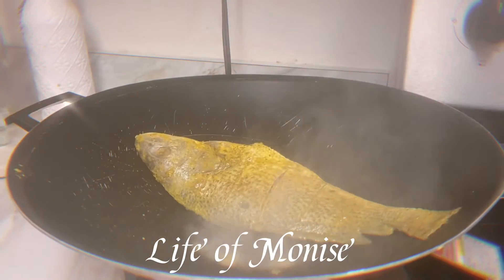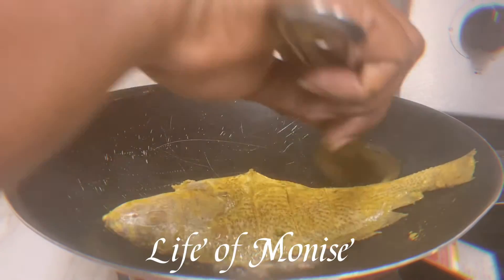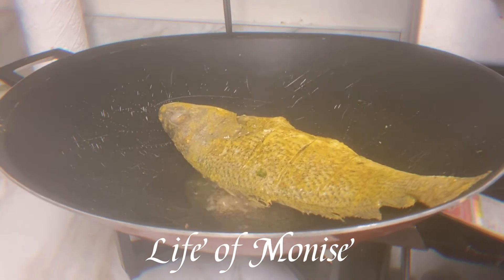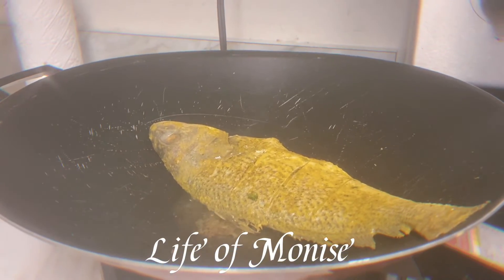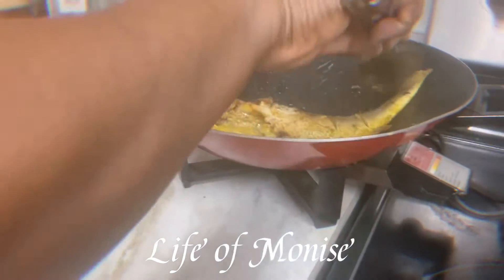We start with this fish — this fish has been seasoning overnight with Haitian spices, along with all the dry spices you like to use. You can use whatever seasoning you have. I also used squeezed lemon juice on it and some hot pepper sauce. If you've watched my videos before, this is the same seasoning I've been using on all my fish.